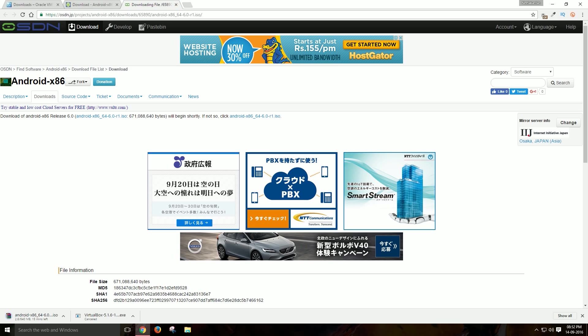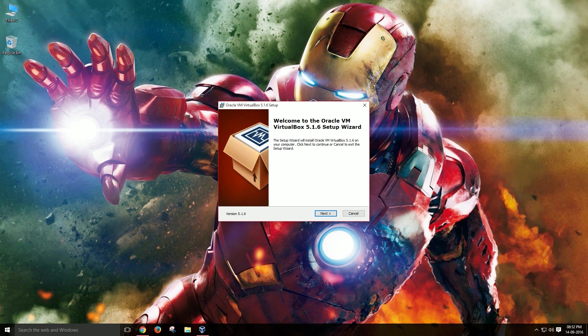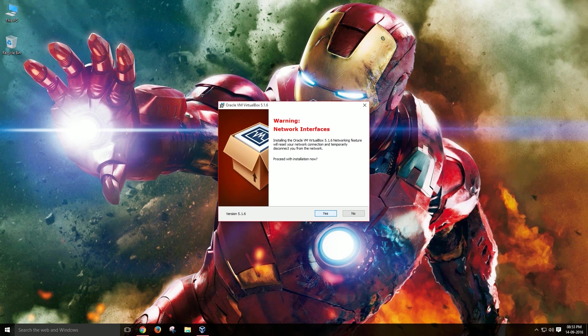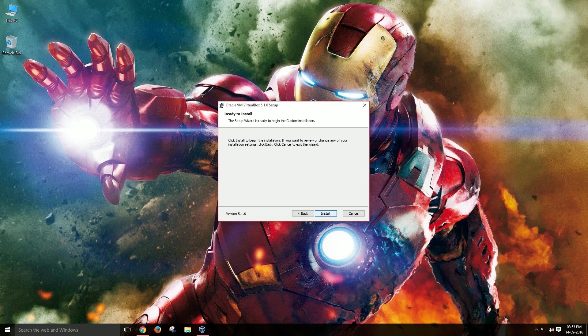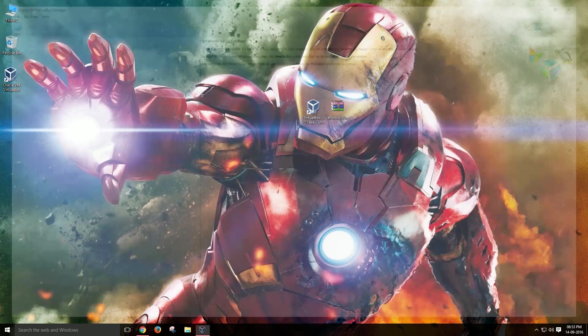First, let us start by installing VirtualBox on your PC. Installing VirtualBox is not that difficult — it's easy. Just click next, next, choose a directory for installing VirtualBox, next, next, finish, and done. VirtualBox installation takes not more than a minute. After installing VirtualBox, it's time to create a new virtual machine inside VirtualBox.